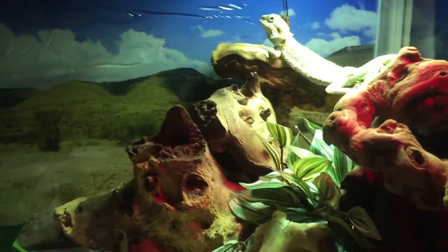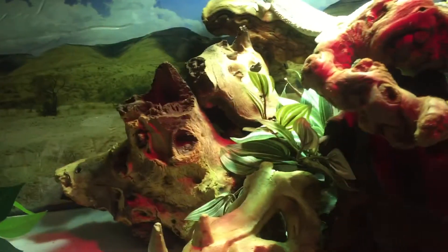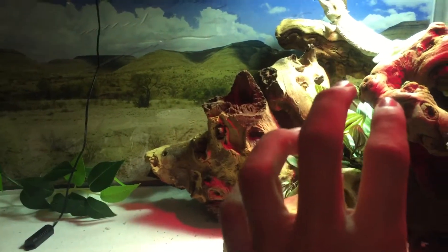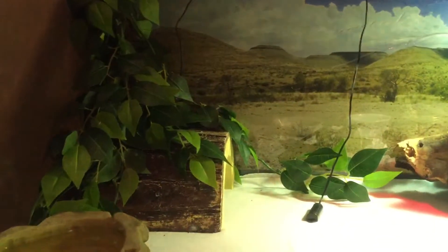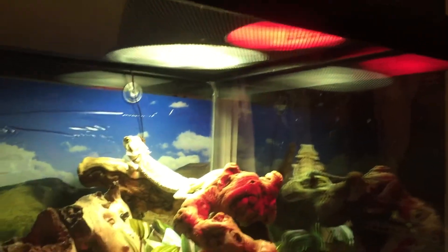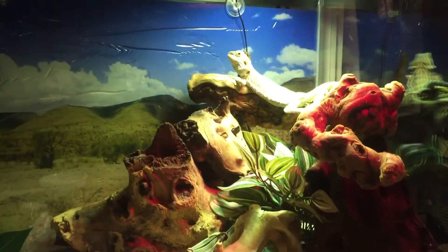This is just a quick update on the bearded dragon. I got another lamp over there because the vet said the mouth rot was caused by stress from it being too cold on that side. They said to make it hotter over there so he has heat gradients throughout the tank, which will help prevent stress and help with his mouth rot. So I went out and bought a ceramic heat emitter, and with both those bulbs on — except at night when I shut the day bulb off — he seems to be doing fine. Mouth rot's gone and he's growing faster than ever.